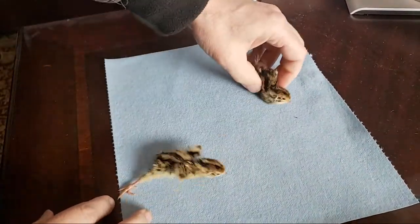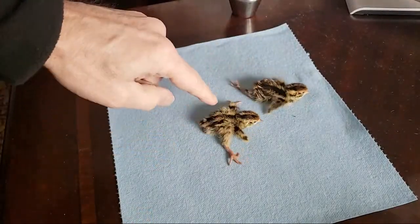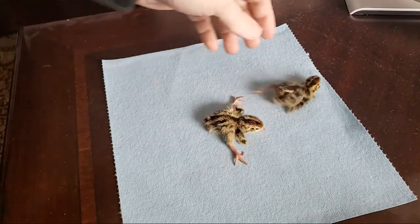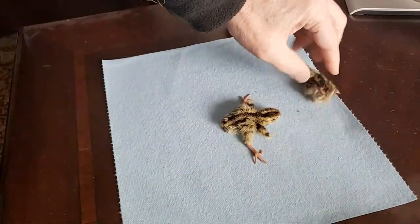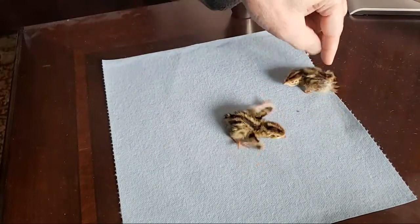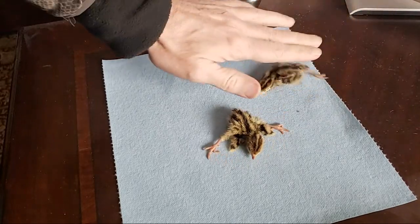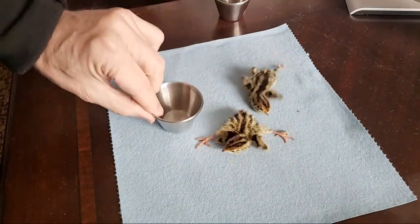I've got some chicks here that have splay leg — their legs cannot get underneath them. There are a couple different things you can do. I don't know if I'm going to be able to help this one; I think this is a spinal issue. She was dry this morning but had her legs stuck inside the shell, and her legs are stuck now directly behind her, whereas this one's legs are off to the side.